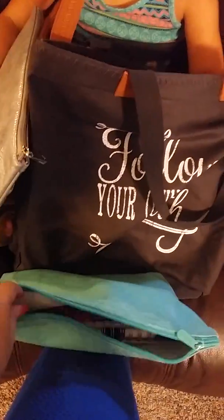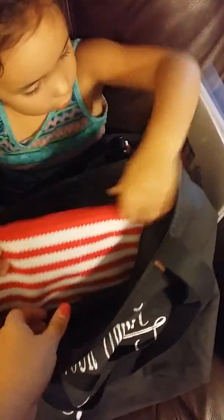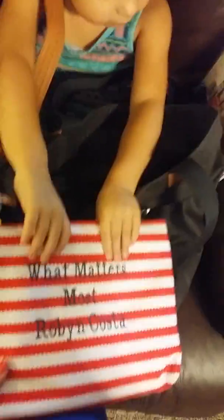This is one of my zipper pouches - this one actually has my training notebook and pens inside of it. And then this one says 'What Matters Most,' which was our conference theme this year - this one has my daily planner in it. All of that fit very easily in here.